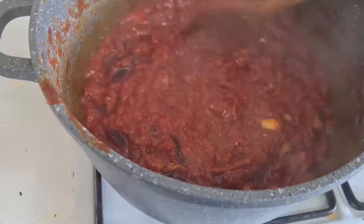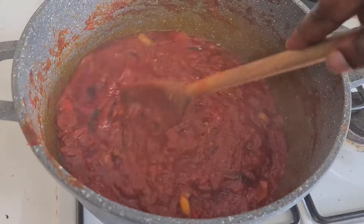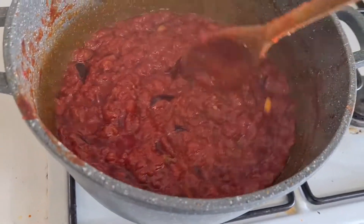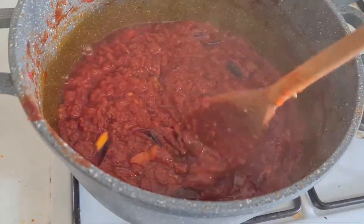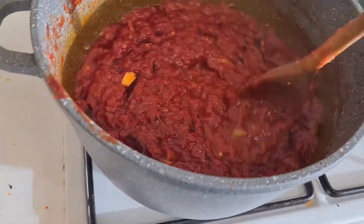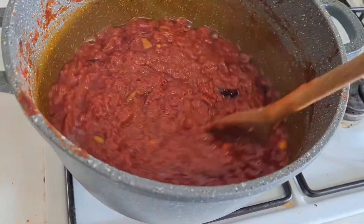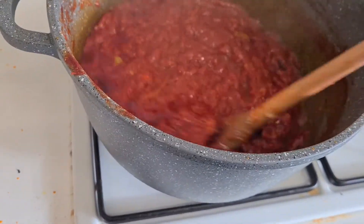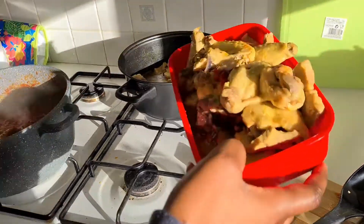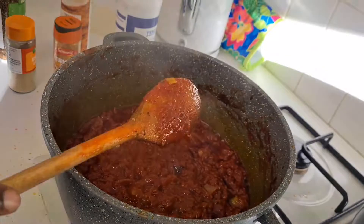You have to stir it for a while, else it — the fire, I don't know what 'fire' is in English, forgive me. I was about to say 'slap' but that doesn't really explain it — you have to be Nigerian to understand it. It's like frying it, really. I stirred it for about 10 minutes; the total cooking time is like 15 minutes.